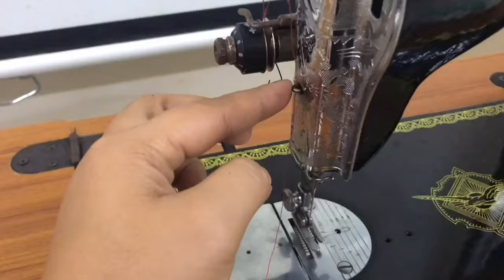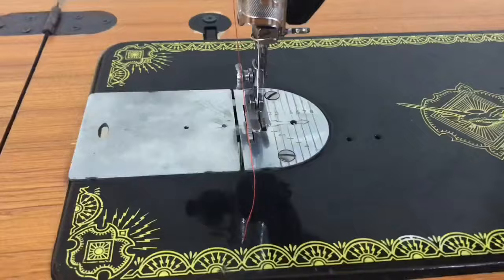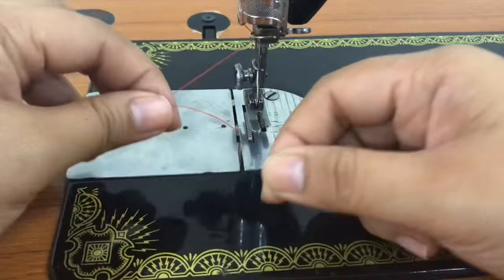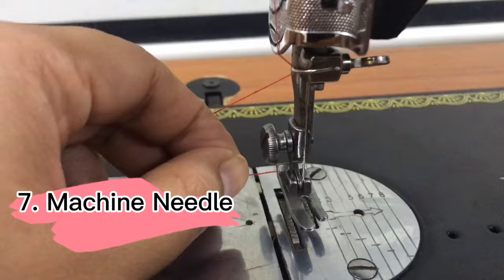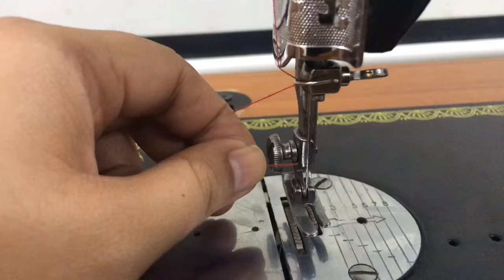From thread guide number 2, insert the thread on thread guide 3 near the needle bar. And finally, to the needle. Insert the thread through the needle's hole from left going to right.